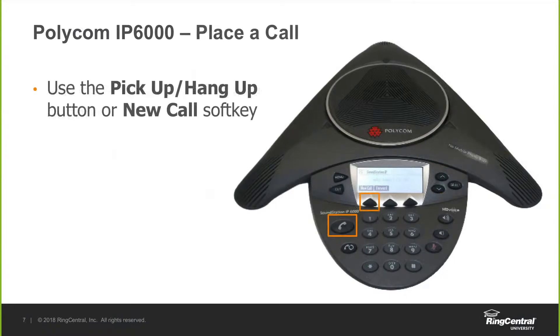When you're placing a call, you have a few options. You can use the pick up and hang up button, which is that big button with the handset displayed on the bottom left-hand side. You'll also have the new call soft key — if you click on that button, you'll hear the dial tone and then you'll be able to dial the number to place your call.